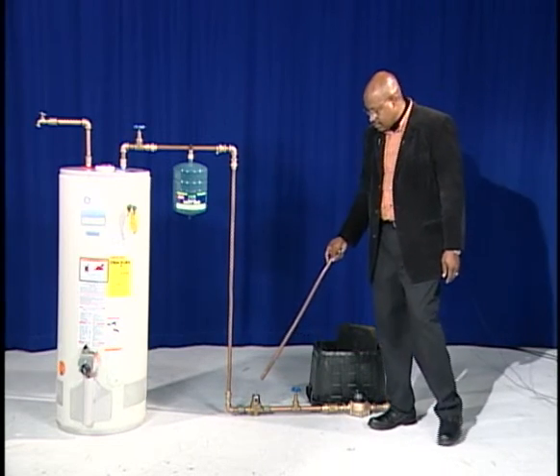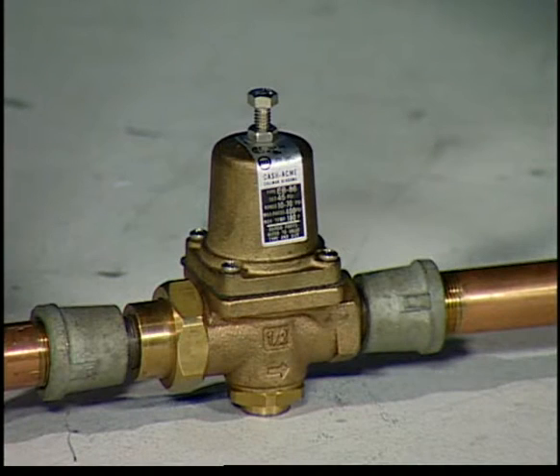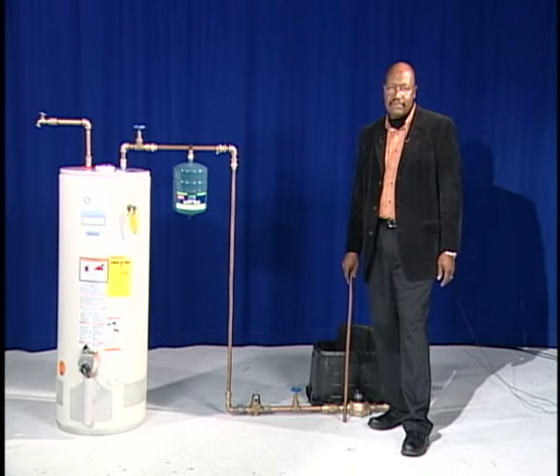This line represents the line that is typically inside the home. This bell device is a pressure reducing valve. It is also a plumbing code item — it is required in every home. It is typically set at 80 PSI or below and it maintains the pressure at 80 PSI.